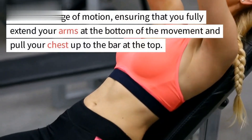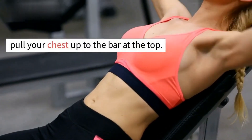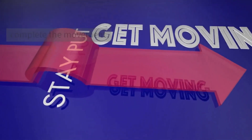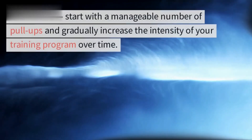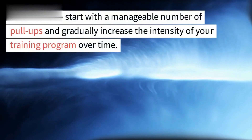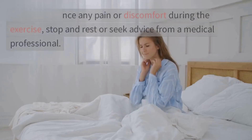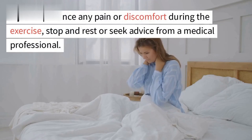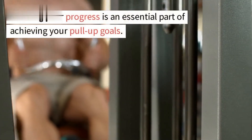Use a full range of motion, ensuring that you fully extend your arms at the bottom of the movement and pull your chest up to the bar at the top. Avoid swinging your body or using momentum to complete the movement — instead, focus on using your back and arm muscles to lift your body. Start with a manageable number of pull-ups and gradually increase the intensity. If you experience any pain or discomfort, stop and rest or seek advice from a medical professional.